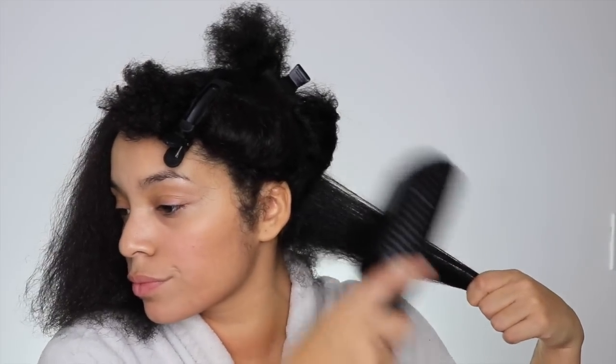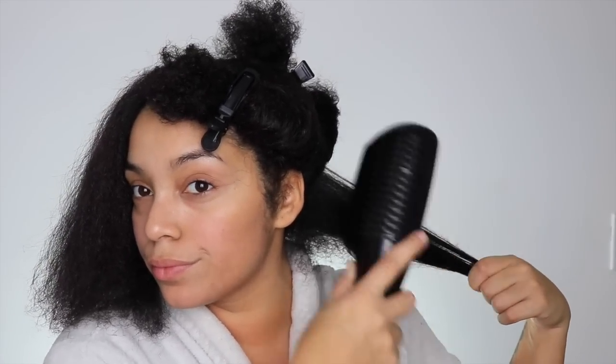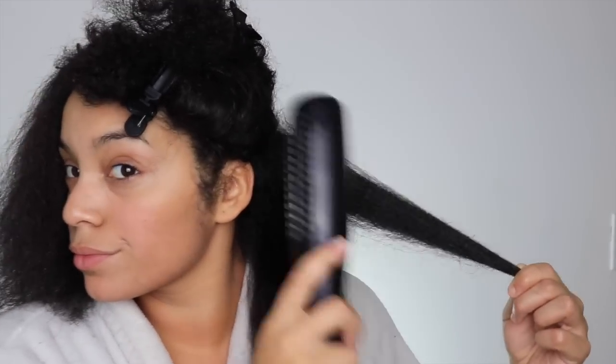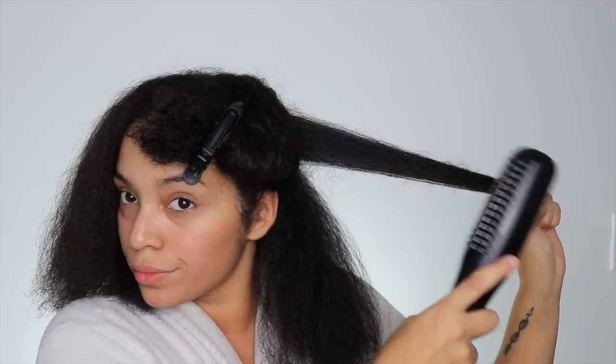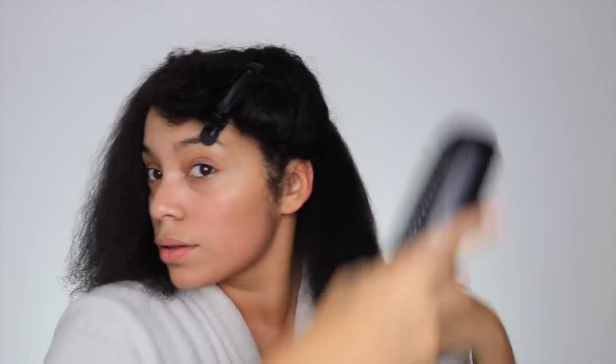For this blowout I'll be doing the tension method, which is just grabbing your hair and pulling it downwards and running the blow dryer through for a more stretched out look. After doing that to the section of hair I'll be grabbing the comb attachment and just running that through a couple times to really make sure my hair is stretched out for this style.